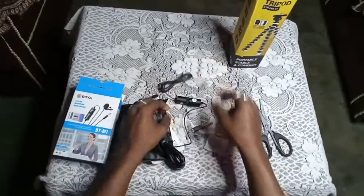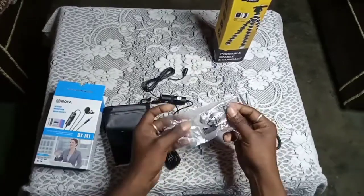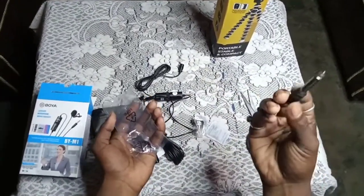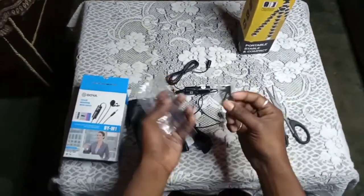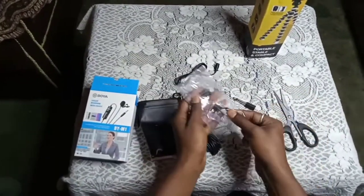Jack 3.5mm here, extra accessories here, color holder here.